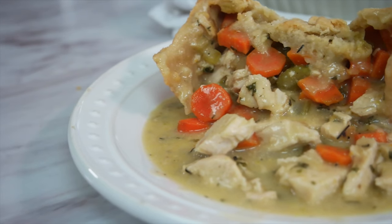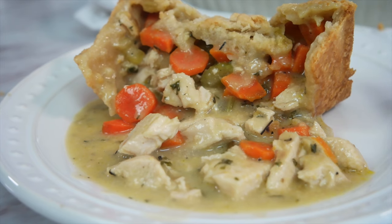Hi, I'm Leanne from yourhomebasemom.com. After becoming empty nesters, I realized I stopped making a lot of my favorite comfort foods simply because they made too much food. I mean, I love lasagna but who wants to eat it for seven nights in a row? So today we're making chicken pot pie scaled down for two — small batch recipes with big taste.